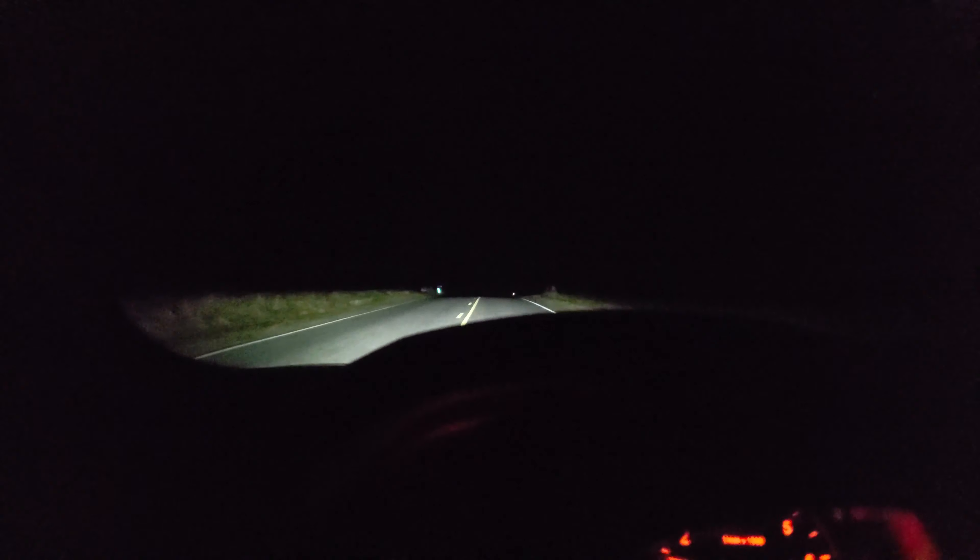They are totally awesome. Are they worth the $550 price tag? That's up to you — it depends on how bad you want to nerd out. If you're a headlight junkie and you nerd out on lights, that's just one of the things you gotta try. That spotlight just goes on and is so intense.